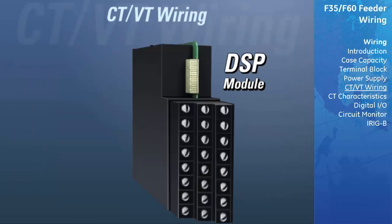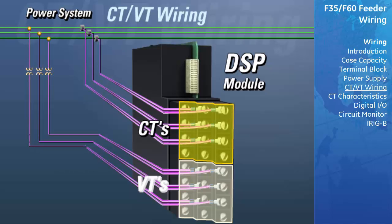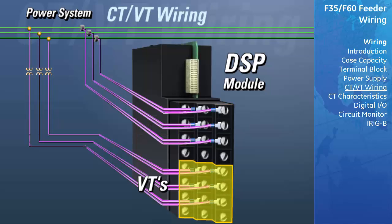We will now demonstrate how to wire a DSP module that has both current and voltage inputs to the power system. If you require more information on the DSP module, please see the DSP movie in the Hardware Modules section of this learning CD. We will first describe how to wire the voltage inputs to the power system. The voltage inputs are found on the bottom half of the DSP. Each row of inputs will be used for one phase of voltage from the power system. Row number 5 will always be used for measuring phase A voltage, row number 6 for phase B voltage, and row number 7 for phase C voltage. The 8th row will be used for measuring the voltage on the opposite side of a breaker for synchro-checking comparisons.